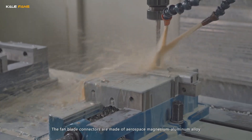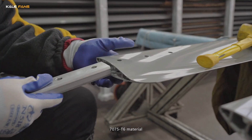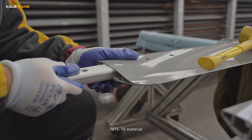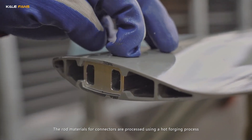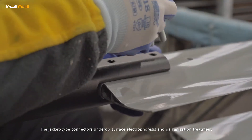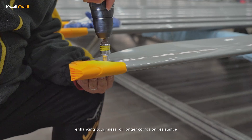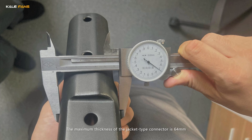The fan blade connectors are made of aerospace magnesium aluminium alloy 7075T6 material. The rod materials for connectors are processed using a hot forging process. The jacket-type connectors undergo surface electrophoresis and galvanization treatment, enhancing toughness for longer corrosion resistance. The maximum thickness of the jacket-type connector is 64mm.